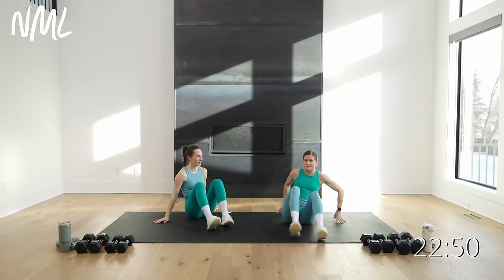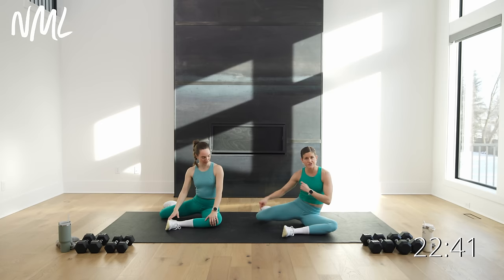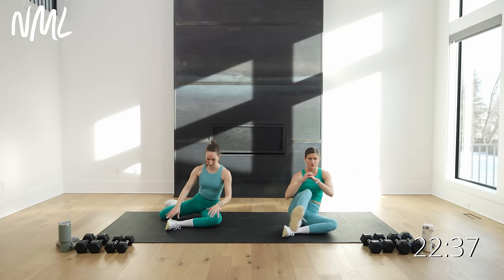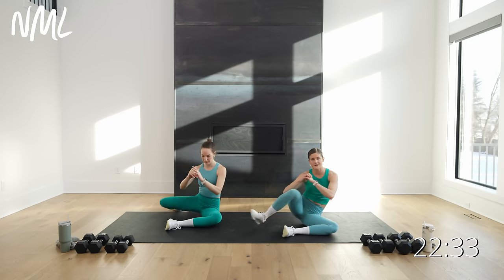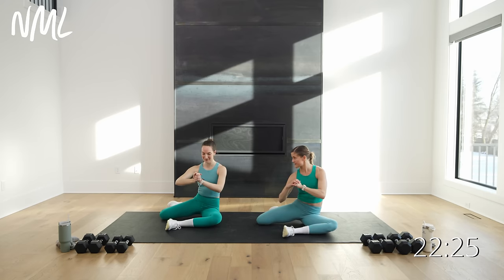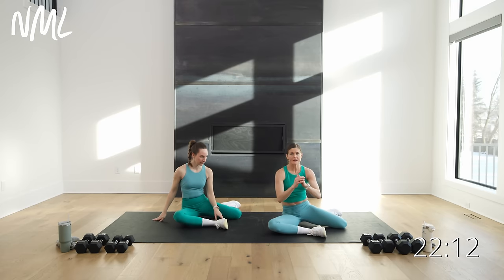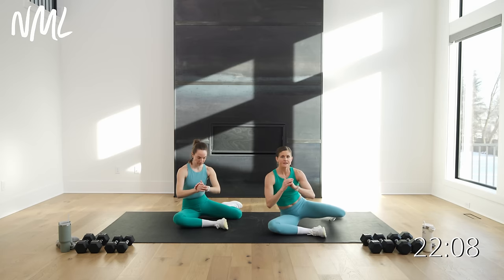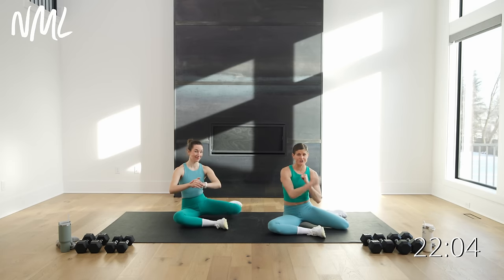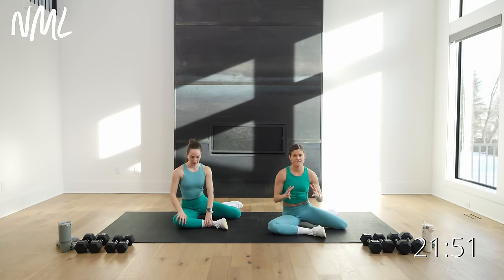Bring yourself up to a seated position for a good 90-90 stretch — 90 degrees here, 90 degrees here. Option: you can use your hands to support you, or just lift this back knee up. Option B: give me a lift and a full kick through. Working on that hip mobility — lift and a kick through. It's a little 90-90 back leg kick through, giving you more tools to keep those hips healthy and mobile. You might notice one side is easier; just be cognizant of it and try to keep the reps equal on both sides.